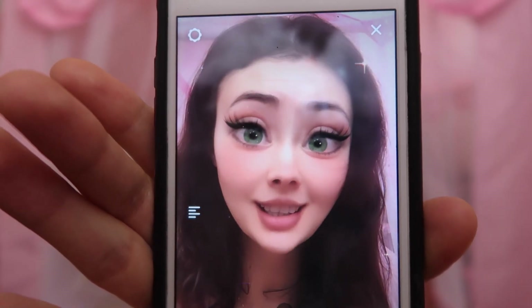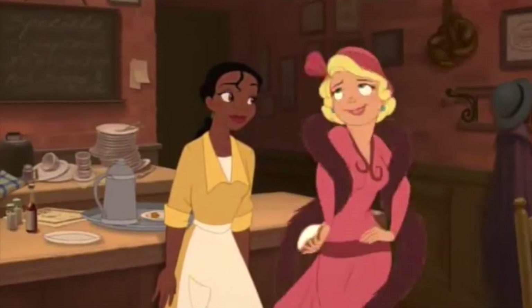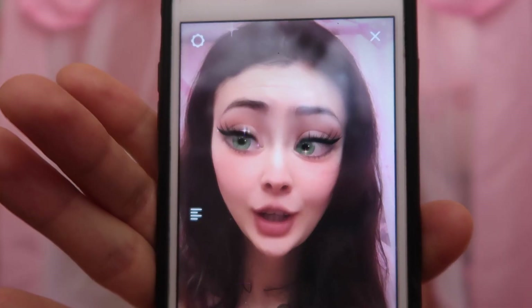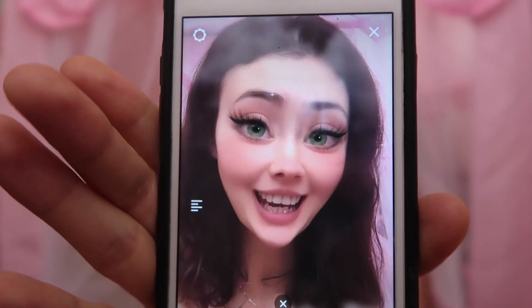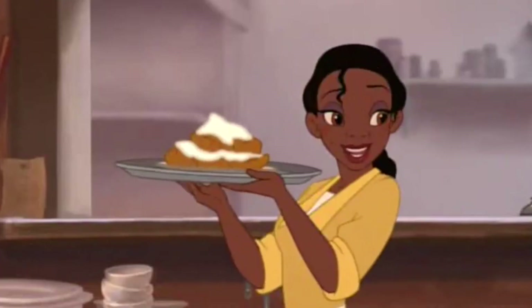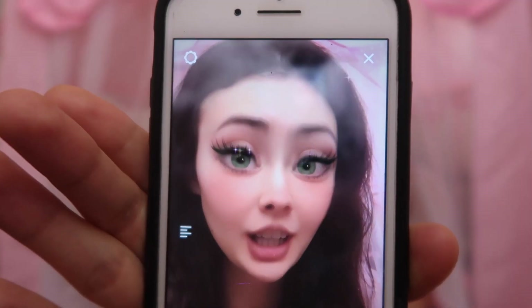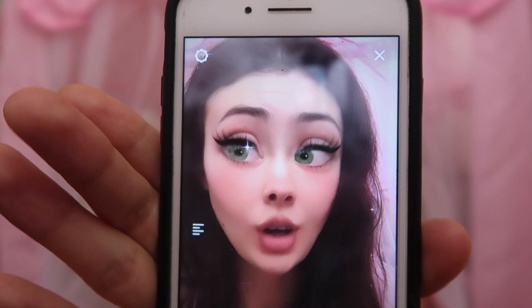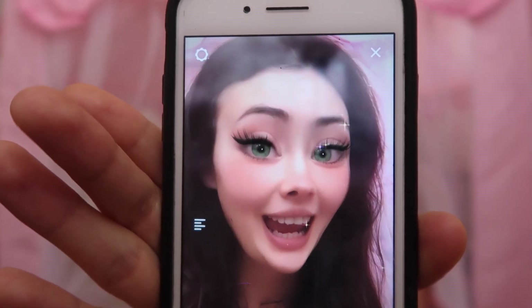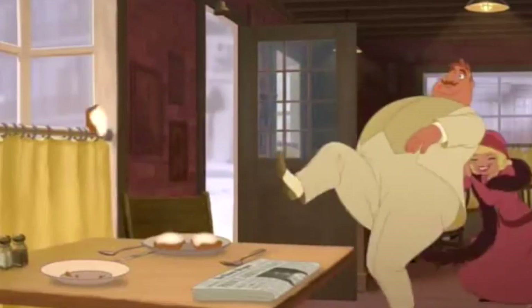I want to try these man-catching beignets for myself. So today I am gonna take a recipe, tweak it, and see if we cannot take some of this cartoon food and cook it in real life. Not only am I gonna try to make beignets, but I'm gonna try to make a vegan-friendly and a vegetarian-friendly version for all of you watching at home. So here we go!